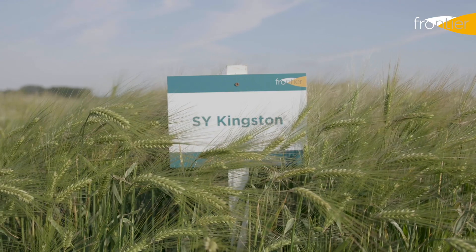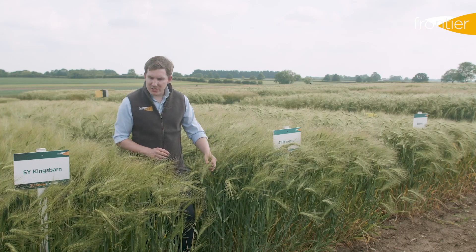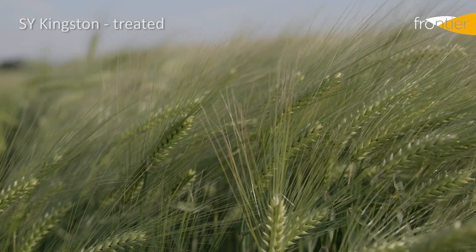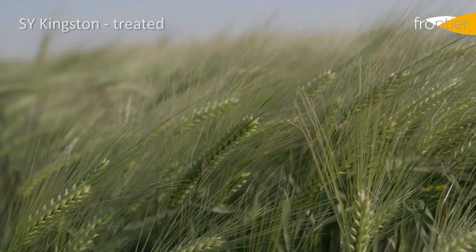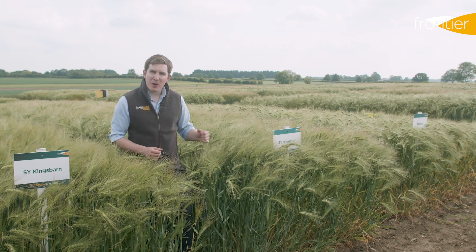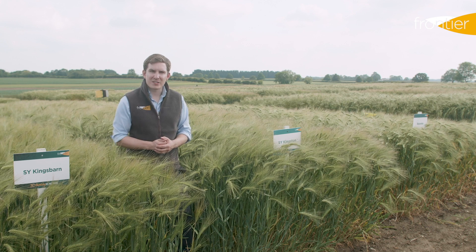Alongside King's Barn, we have this other variety, Kingston, which you can see here looks very similar in terms of its growth habit and its height. Kingston narrowly missed out on recommendation this year, mainly because it's only slightly behind King's Barn on yield. However, those growth characteristics of good stiff straw and bolder grain quality than Bazooka make it another viable option for 2020.